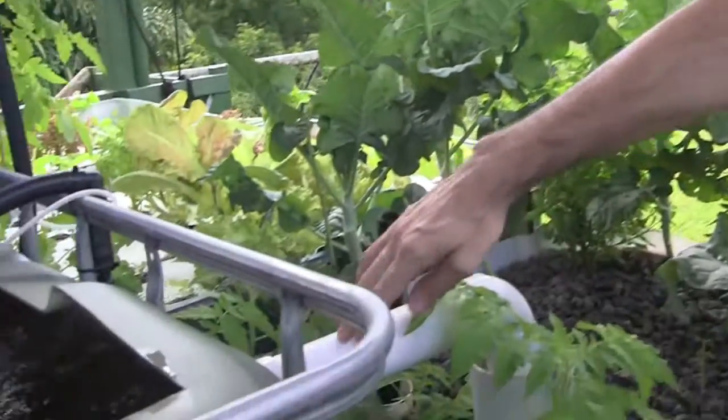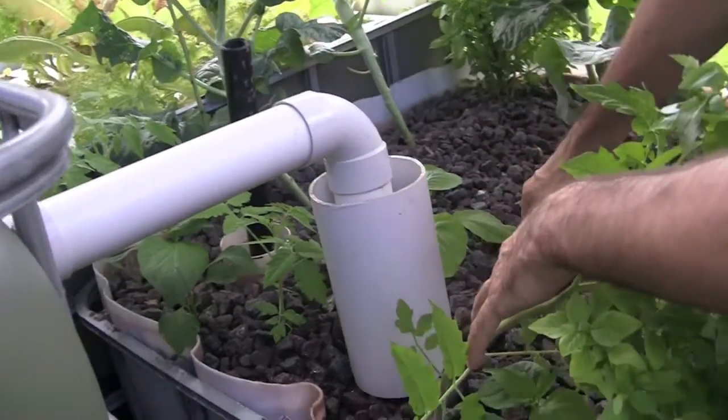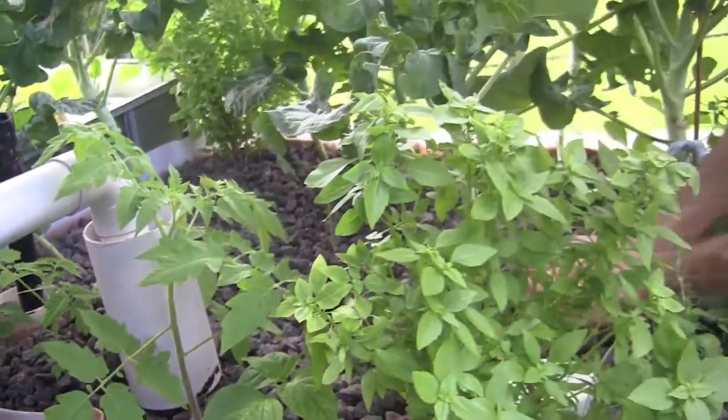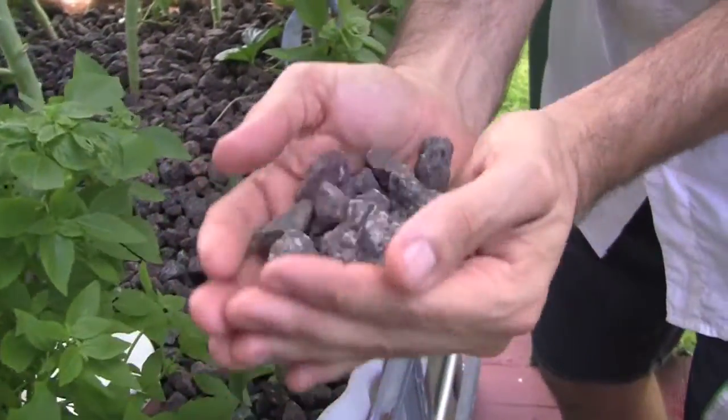Now onto the second part, which is my gravel grow bed. You can see over here that the tank flows via gravity, follows this pipe here. I just got it running, straight into the gravel grow bed there. A little tomato putting back, and it's literally just rocks. There's no dirt in there, it's just rocks.